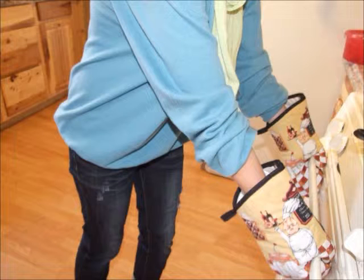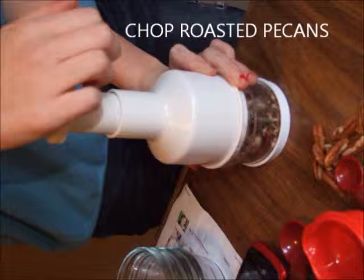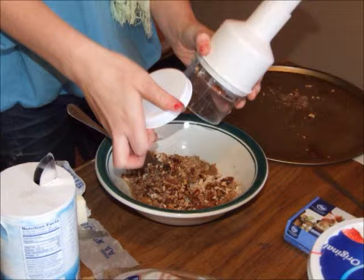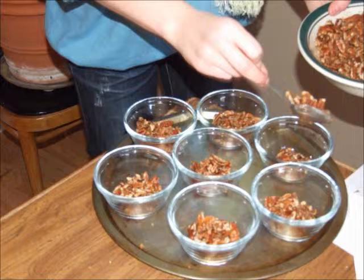Once the pecans are finished roasting, take them out of the oven using oven mitts. Next, chop the roasted pecans and add them to your crust mixture. Then spoon the crust mixture evenly into your serving dishes.